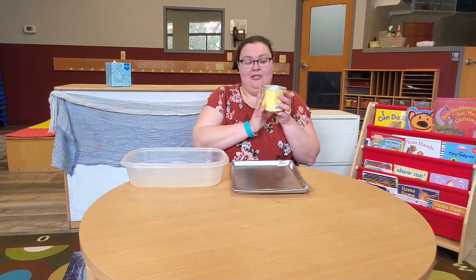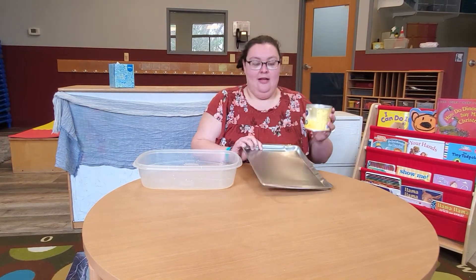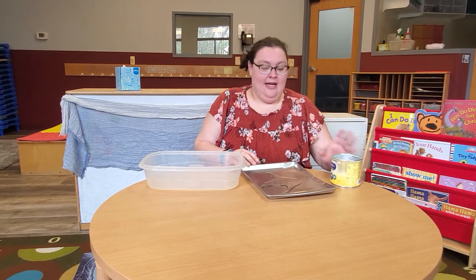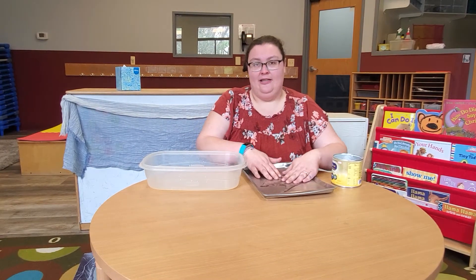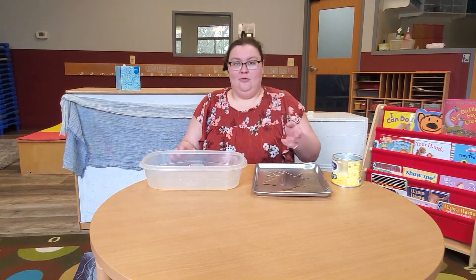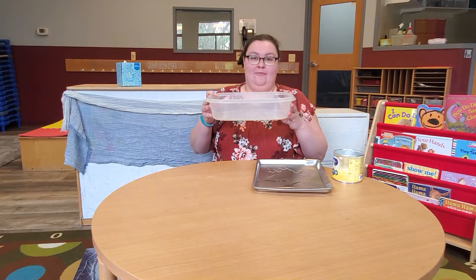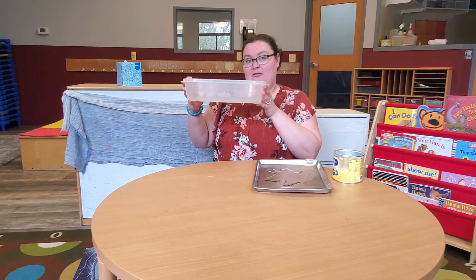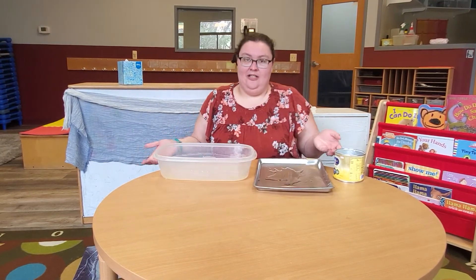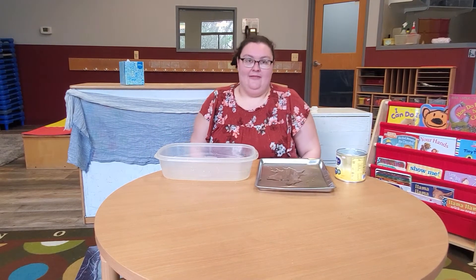For the rain part of the activity, you can take a container. For younger babies, you can use a tray and put a little bit of water on it, and let them first explore it on their own, moving it around with their hands. For older babies that are sitting up, you can do a bigger container like a Rubbermaid container — fill it with water, and have them sit at the high chair or on the floor. If they're on the floor, have a towel nearby for the water play.